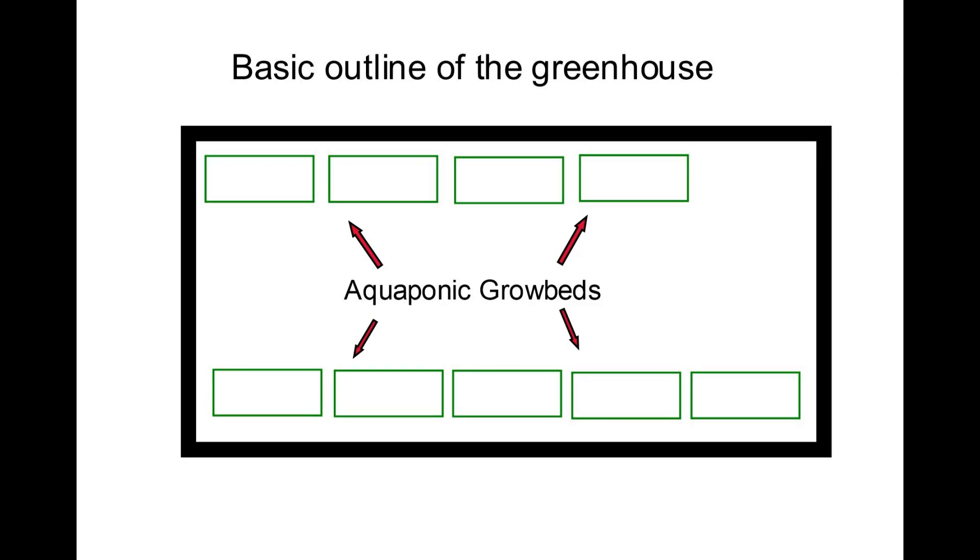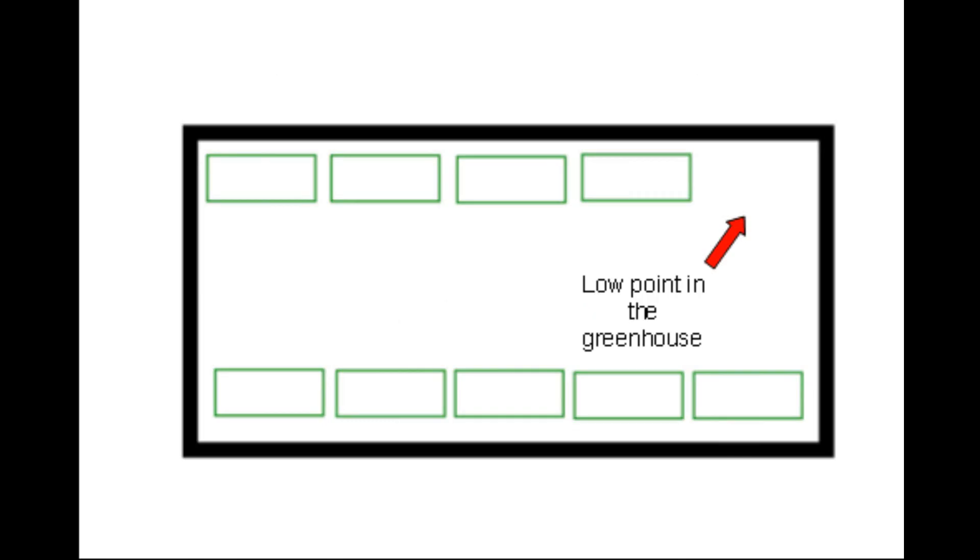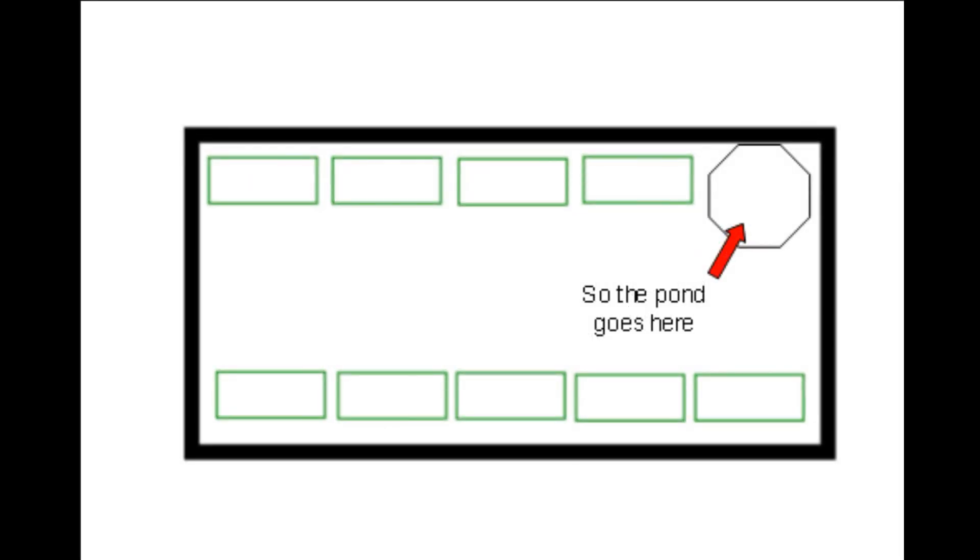I wanted to keep things very simple by using only one pump and having everything drain back to a main sump somewhere. Now, it turned out that the upper right corner there — in this greenhouse picture, you see the outline — that was a low point in the greenhouse. So that was a perfect place to dig the pond.